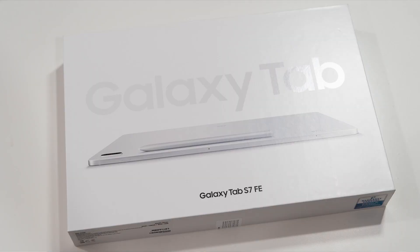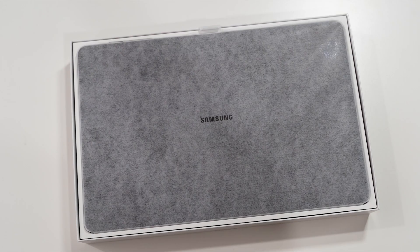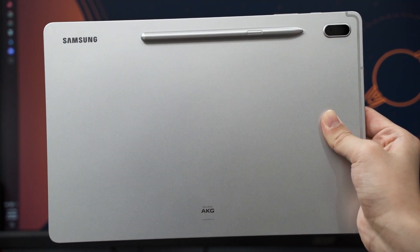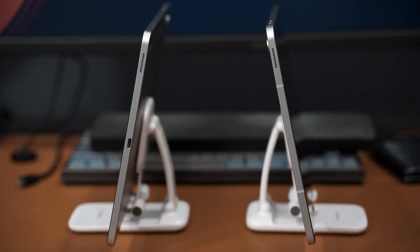Before we talk about the tablet itself, let's cover the unboxing experience. Inside the box we get a charger, a cable, the S-Pen alongside the tablet, and some documentation. The tablet itself is quite large and is made entirely out of aluminium — the back piece and the frame are both aluminium metal, as confirmed by the antenna lines visible on the sides.